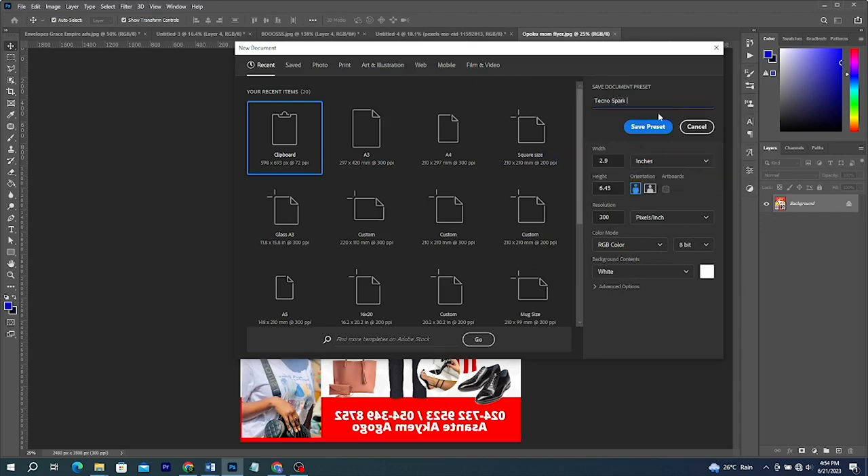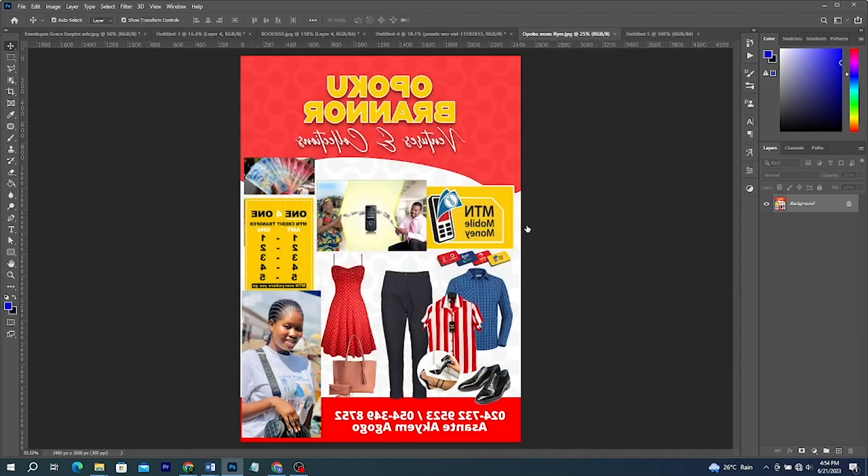Sublimation printing is a popular method for printing on phone cases because it produces high quality, long lasting results. Here are a few steps on printing on phone cases using sublimation and a heat press.